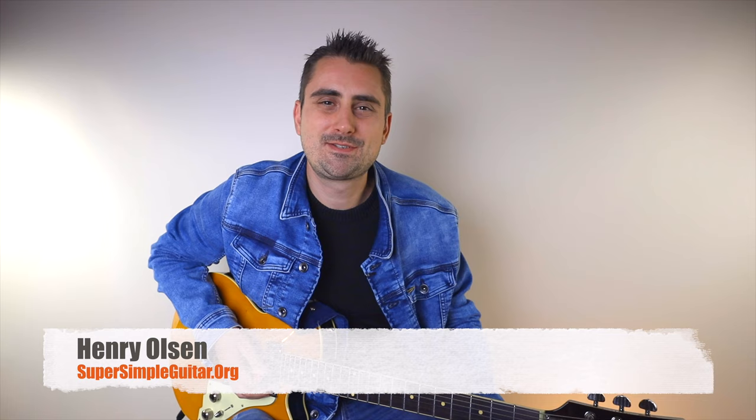Hey, how you doing in there? Henry Olsen here from Super Simple Guitar, and today we're going to be checking out a classic rock guitar tune, probably one of the first ones ever — Ramble. This tune actually inspired Jimi Hendrix, so if it inspired him, then you have to know how to play this.